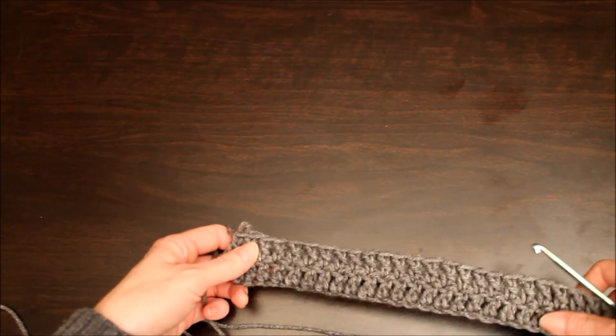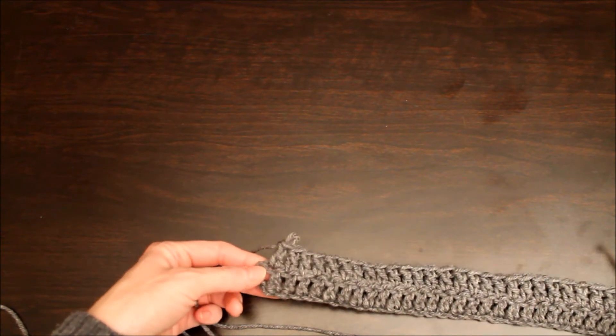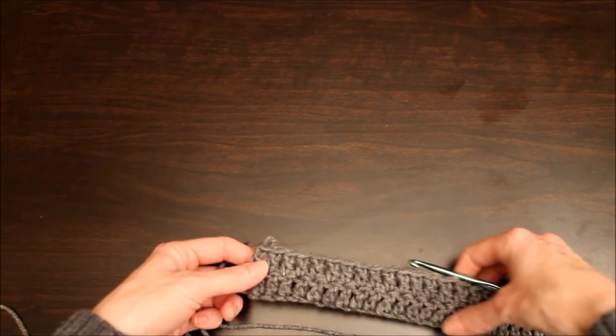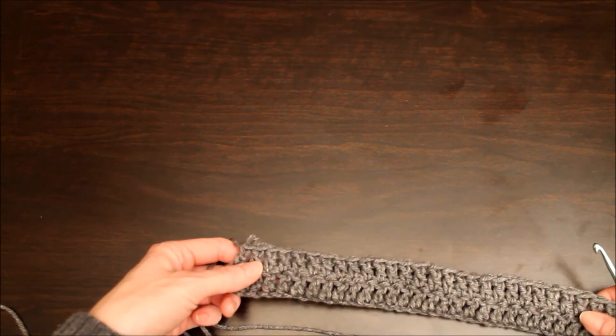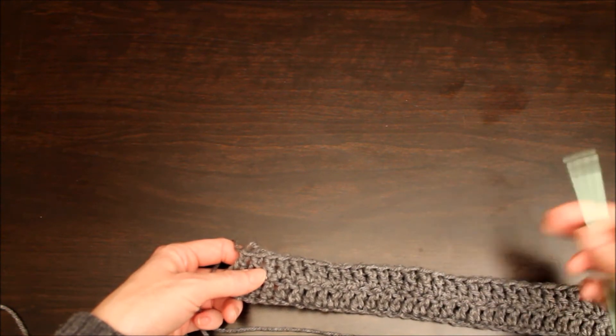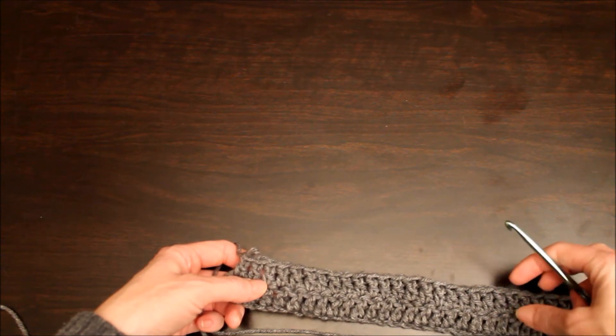Okay, I'm at the end of my second row and I have actually one more double crochet stitch to make. When I do that, I'm going to show you how to weave in a new color. This infinity scarf has six rows — you can actually make it as wide as you want to, but I've chosen six double crochet rows wide.